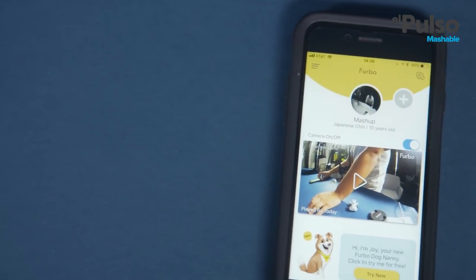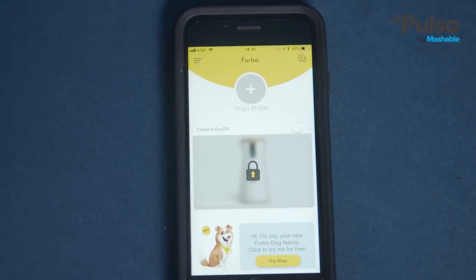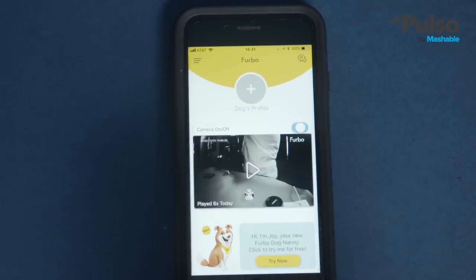There are a few things that could be done to improve Furbo's functionality. One is making the device less dependent on the app. You can't login to your account if you don't go through the app, and you won't be able to turn it on and off. You can adjust the camera to 360, 720, or 1080p video resolution.